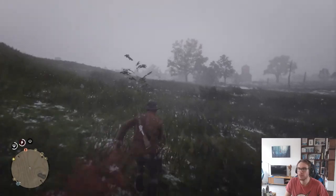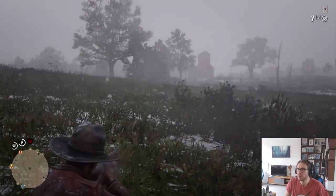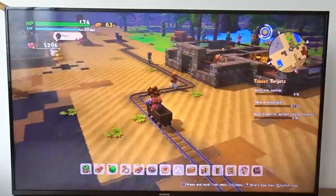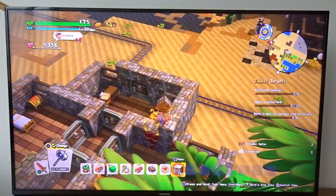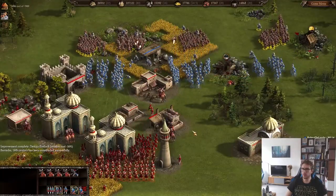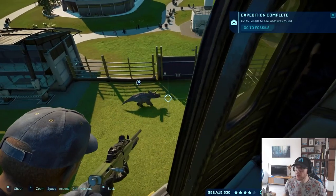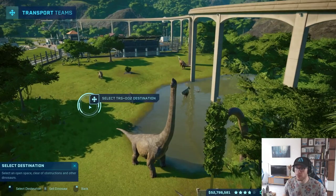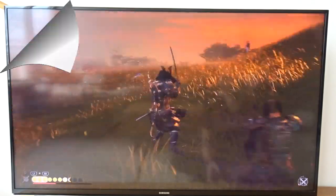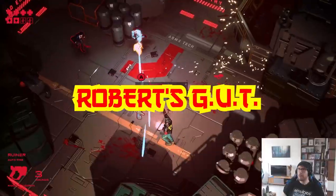Happy New Year everyone! Guess what? New Year, new channel! Nobody cares about drawing in 2021, so we are becoming a gaming channel! With live streams, game reviews, game commentary and reaction videos to the biggest gaming news of the industry. From Minecraft to Among Us, you will find the most innovative and best gaming content on this channel. And we will rename this channel into Robert's Gaming Unlimited Territory!